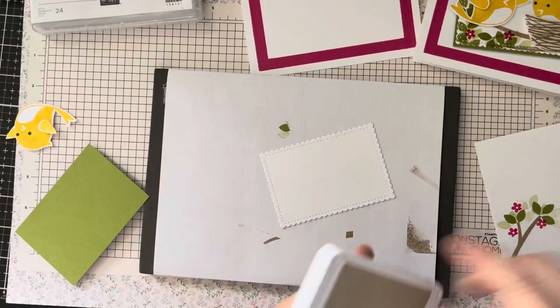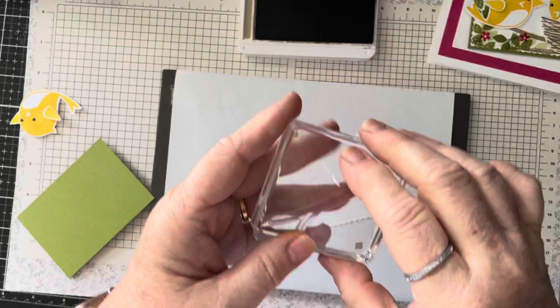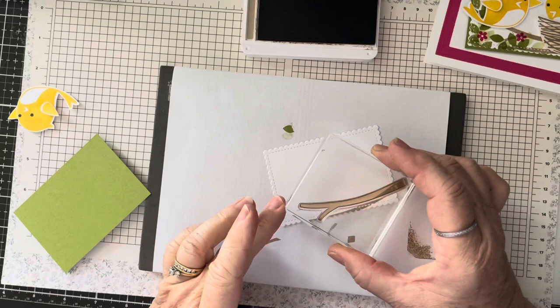The first thing we're going to do is stamp. Let me make some room here. I'm going to stamp the branch in crumb cake and I'm going to stamp it twice — once down at the very bottom and then once a little bit higher up.